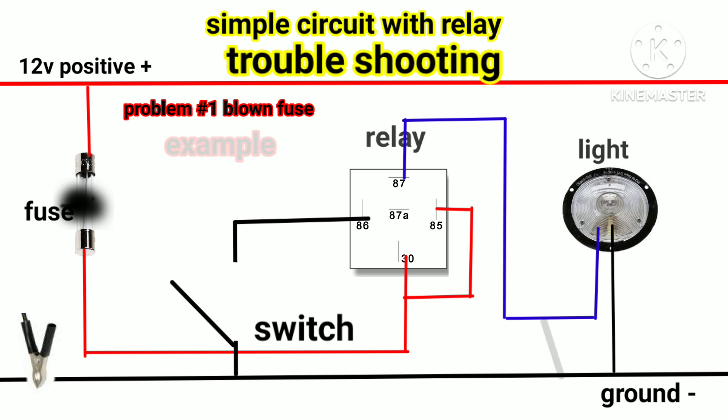Now find the cause of why the fuse blew out. The first thing to do is look at what the designated load is for that fuse — for example, fog light, horn, or another component. Once you know the load for that fuse, disconnect the socket of that load. In this relay circuit, the fuse is for the light, so I will disconnect the wirings of the light.